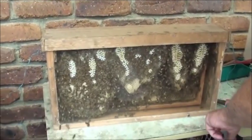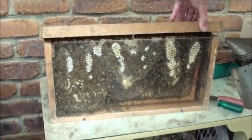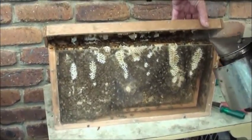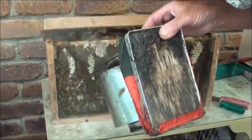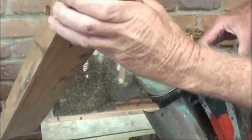Beetles. They hide in all those little nooks and crannies, but they don't worry me. A lot of people lose sleep over small hive beetle, but I'm not one of them. They don't worry me one iota.